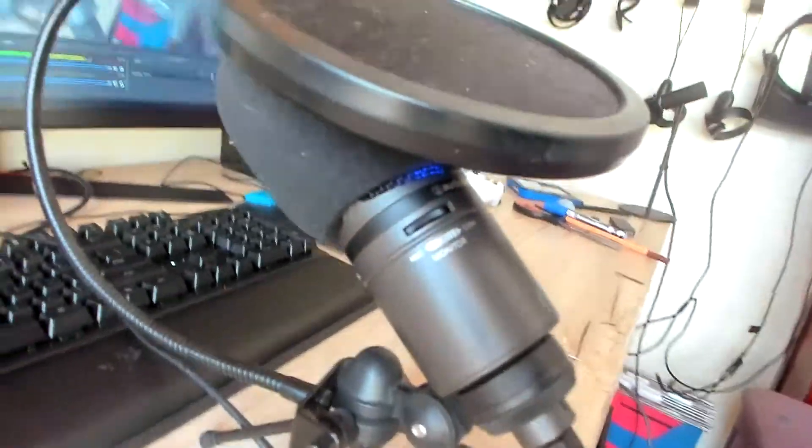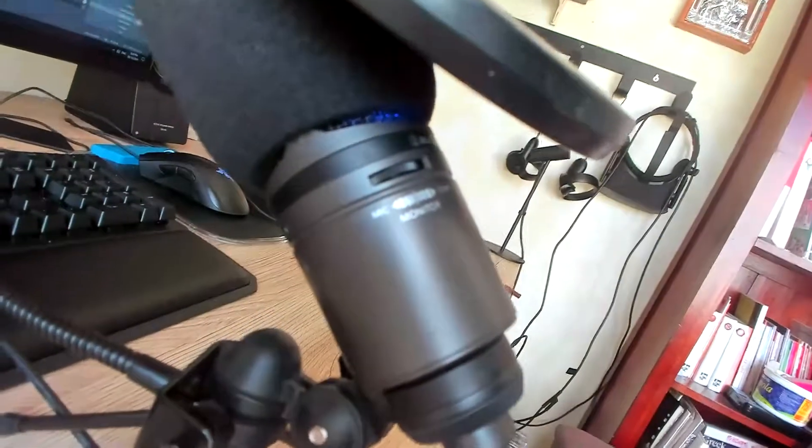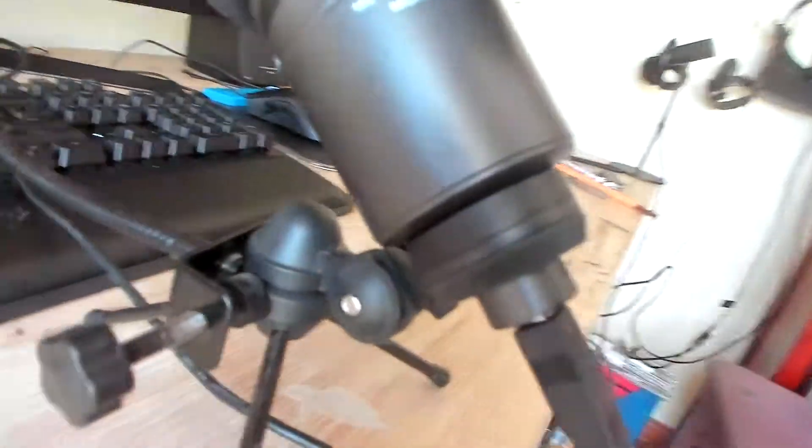So this is my mic, the Audio Technica AT2020X USB+. Long name, but it's a good mic. I actually really like it. And yes, it's very badly placed, but it works. It's USB operated because I can't afford any interfaces and stuff.